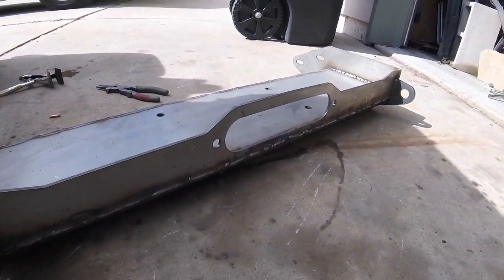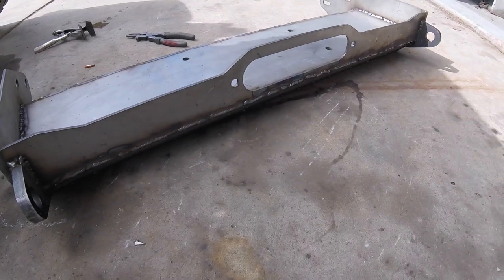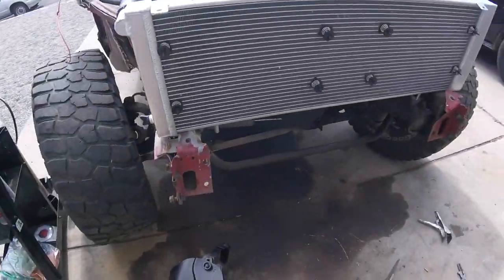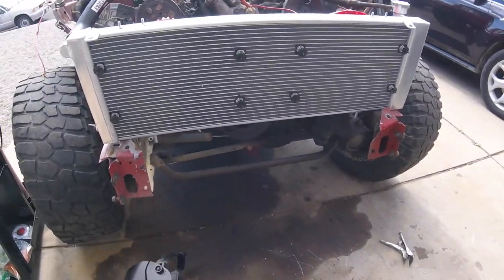And there she is, all welded up. Cleaned the welds, wire wheeled it all down nice and smooth. Spray it with some rust-proof protective enamel, then I can put it on here and that will start the tube fenders and the exo-cage.